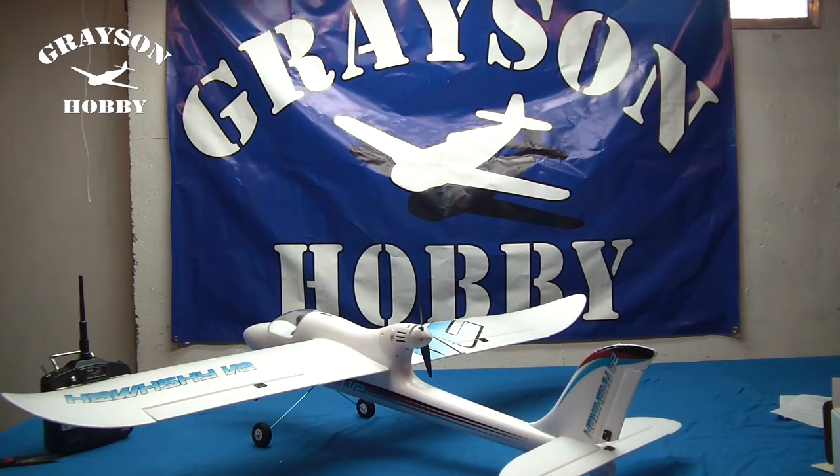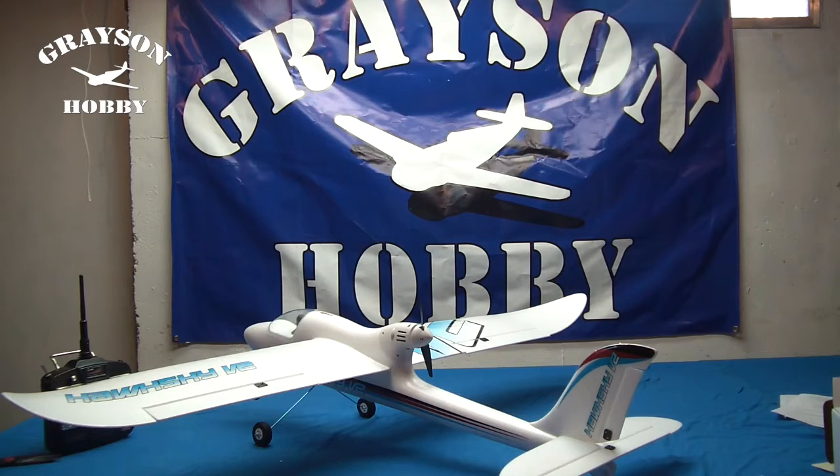That's how the Hawk Sky V2 looks when fully assembled, ready to fly, and with the decals put on it. This has been Jeff for Grayson Hobby. If you have any questions or comments about the airplane, please let us know in the comment box below.